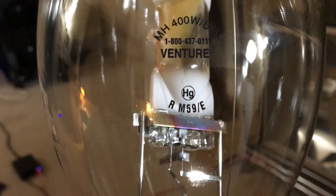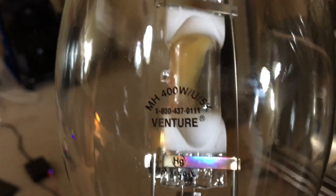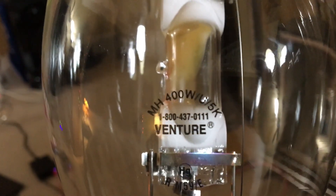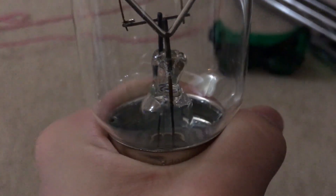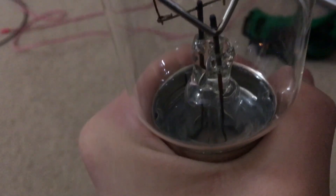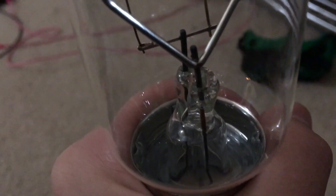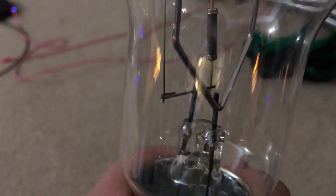There really isn't much on the etching since this is just a standard metal halide bulb, except for the 5000K labeling. Now that we're done with the etching, we might as well look at the construction of this lamp to see how it's made. You can see the stem right there. You can see the base is glued on — I don't see any bulb glue. Maybe they just torqued the base very hard onto the bulb. You can see the stem wires pointing out and the rest of the wires going to the arc tube.